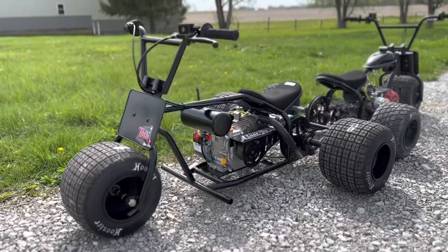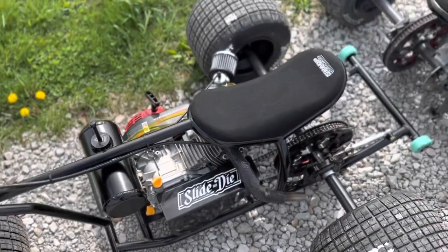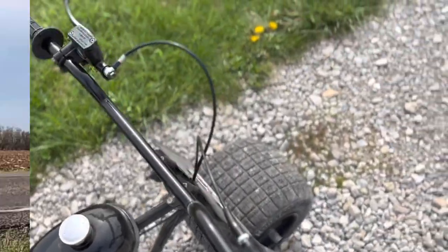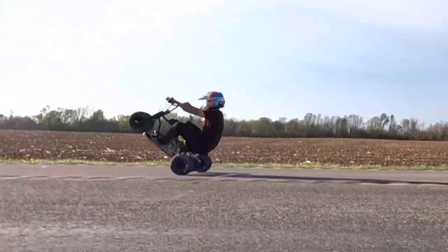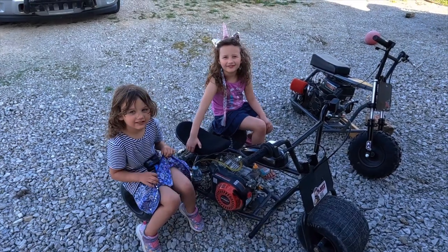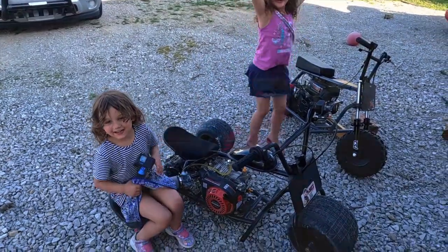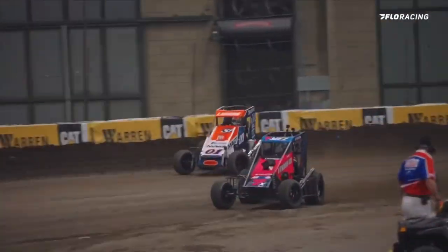I have this one right here — it's brand new, it's got all the goodies on it and I would like to sell it. If you're interested in a custom build — your own mini bike, trike, or even a race car — hit me up, I love to build things. Don't forget to like and subscribe to Team AS TV. As always, thanks for watching, I hope you have a wonderful day.